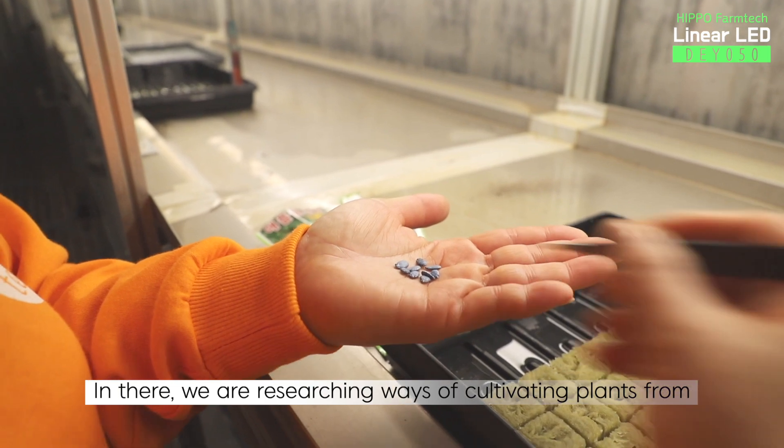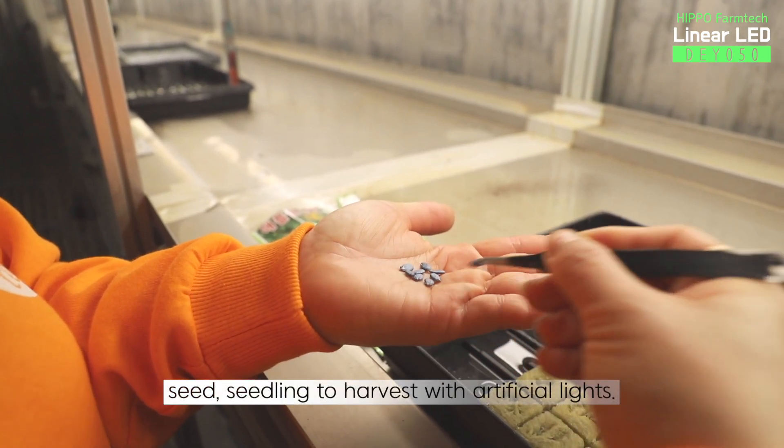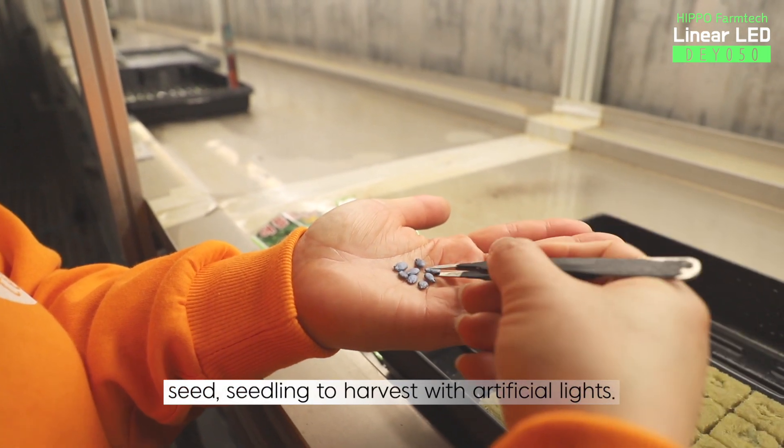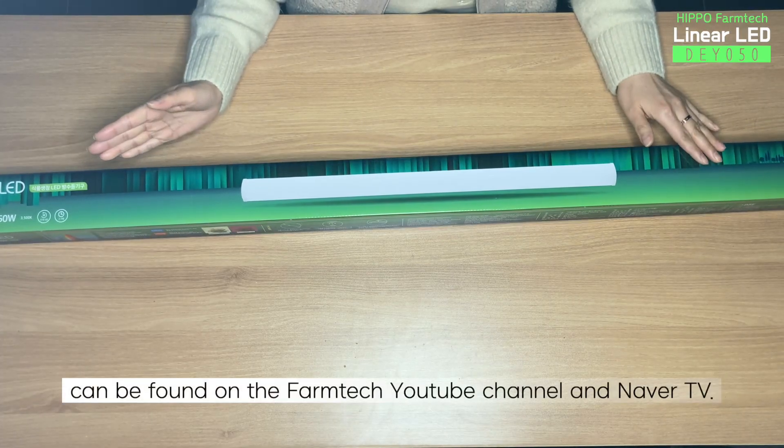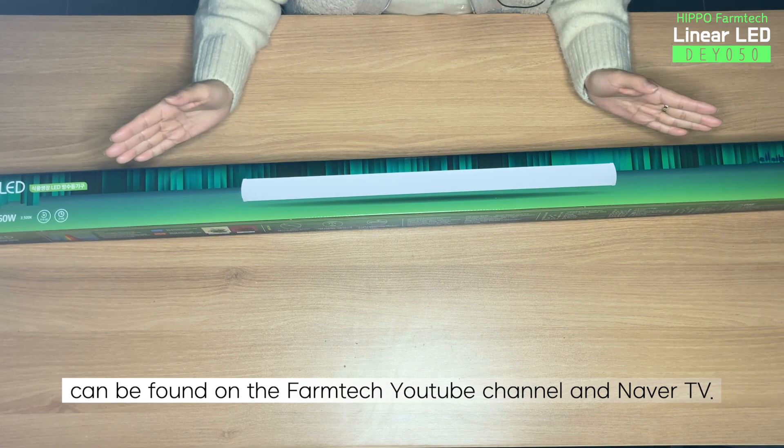In there, we are researching ways of cultivating plants from seed, seedling, to harvest with artificial lights. The process of Hippo Farm Tech growing crops can be found on the Farm Tech YouTube channel and Naver TV.